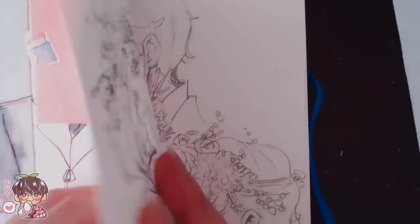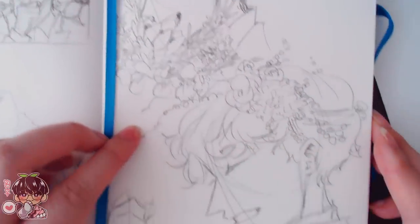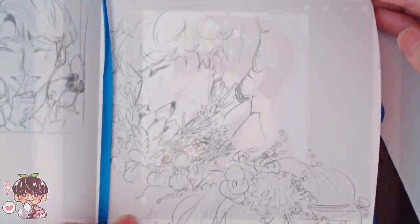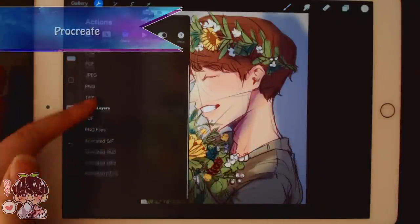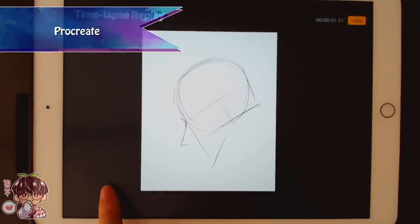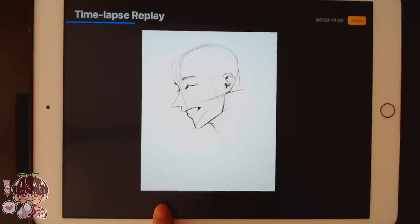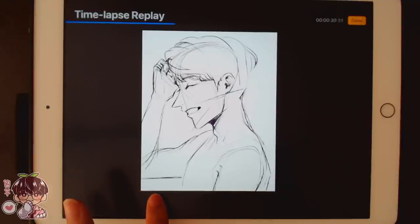In my sketchbook I have a bunch of different sketches just planning out ideas and trying to figure out what I wanted to do. I did some loose pen sketches of bouquets I saw on Pinterest, and then I did sketches of different angles of Dou Gyeong so I could figure out how I wanted to position him for this piece.